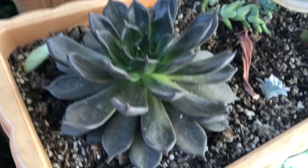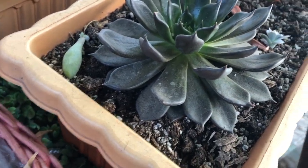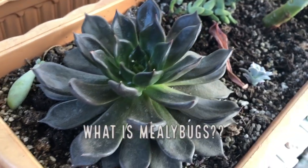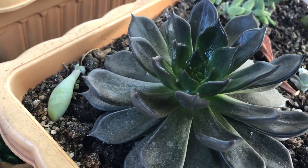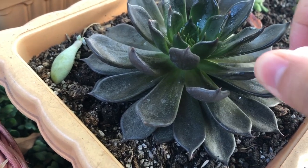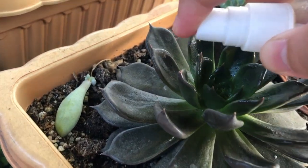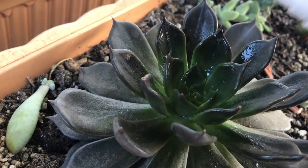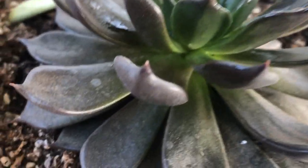Before anything else, some of you might be new with mealy bugs, or you've seen them in your plants but don't know what they are. Mealy bugs are insects found in moist, warm areas of your plants. They are considered pests as they feed on your plant's juices. Most of my succulents almost died because I never noticed them right away — they are usually hiding in the lower part of the leaves.